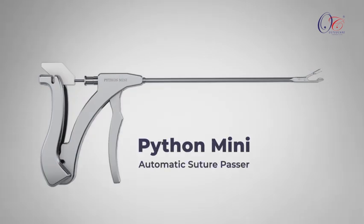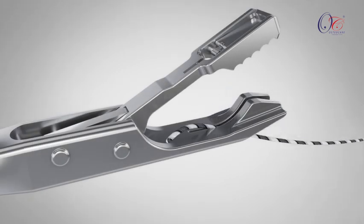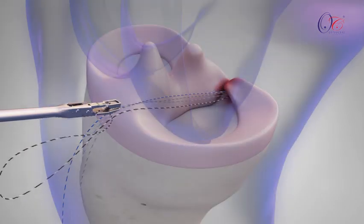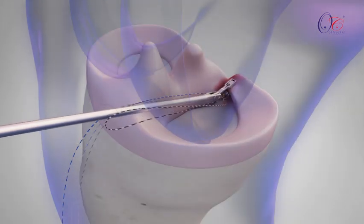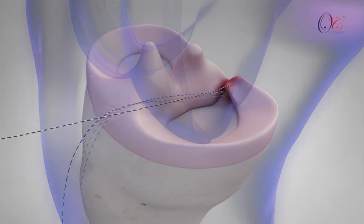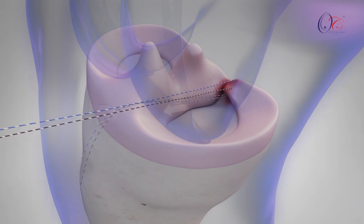Using the Python Mini Automatic Suture Passer, sutures are passed one by one through the meniscus using the preferred technique. Once all sutures are passed, sliding knots are tied and pushed over the meniscus using a knot pusher.